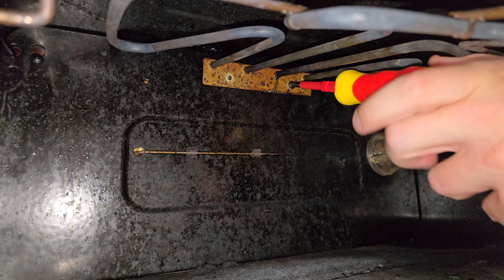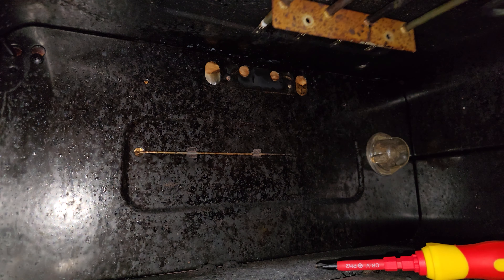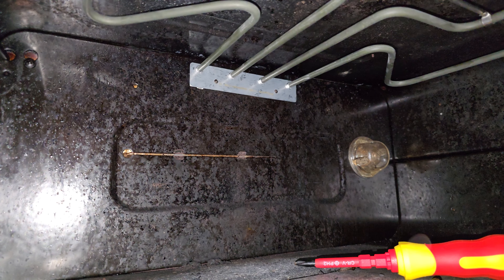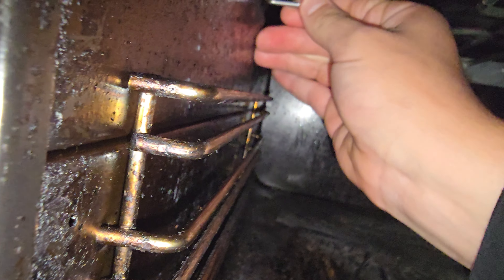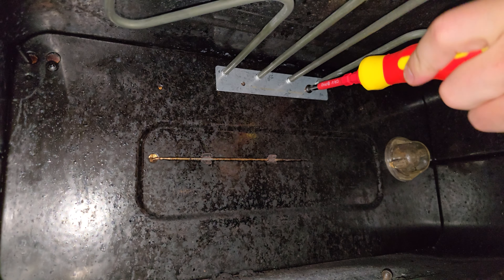Otherwise come right up front to remove the screws. Ensure the element sits correctly and then re-screw everything. The large plate on the element has all the required info, so this in combination with the model number on the front of the machine should give you all the info you need to order the correct element.